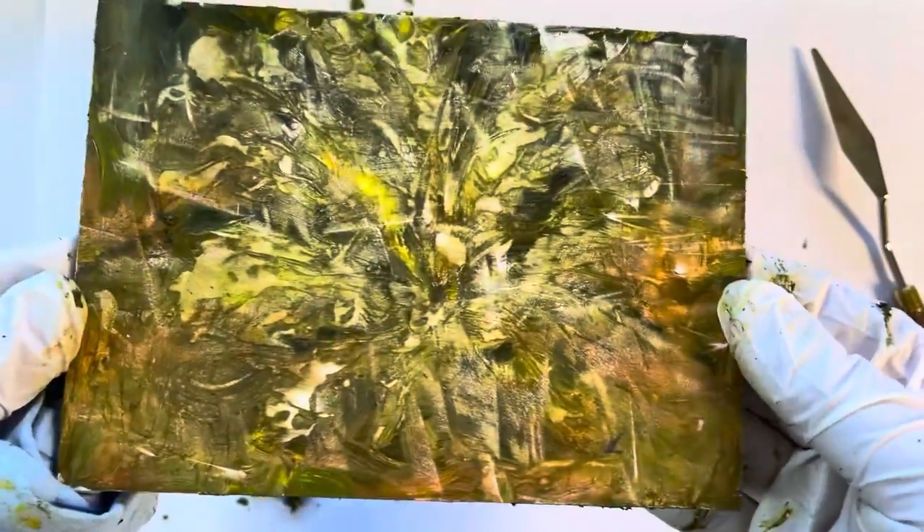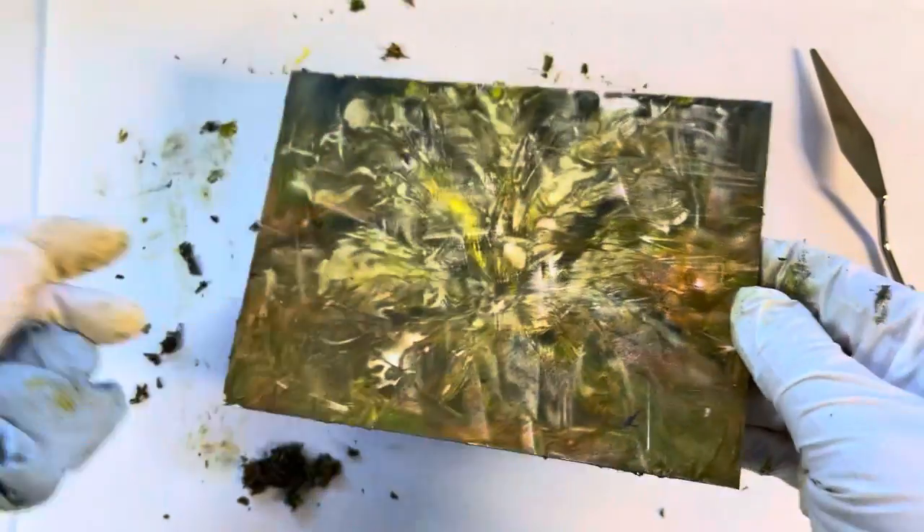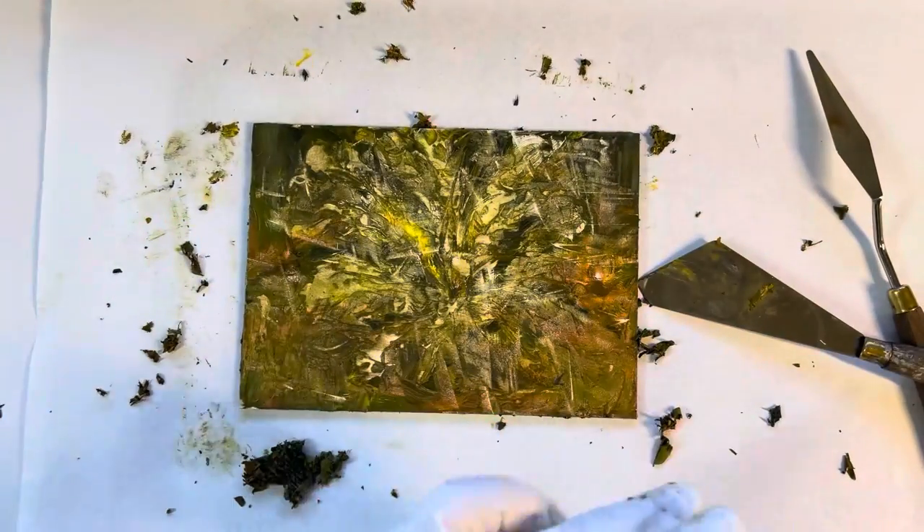But now I have a nice panel that I can use for another painting. Thanks for watching, see you in the next video.